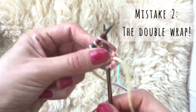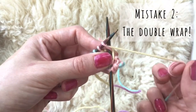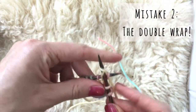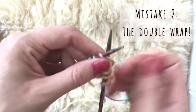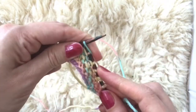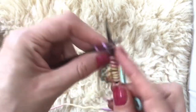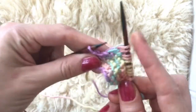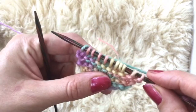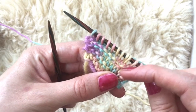So this is another common mistake children and adults make: instead of just wrapping around once, they'll wrap around twice, pull it through, and then they'll keep going and get to the end of their row. You'll ask them to count their stitches because we started off with 10 — and oh, we have 11. You can see where that's happened, and if you pull it you can see that two stitches are coming out of the one there.